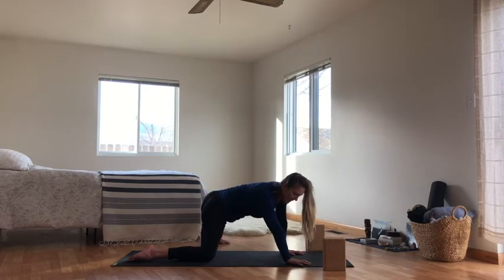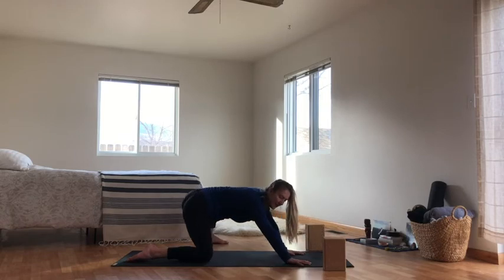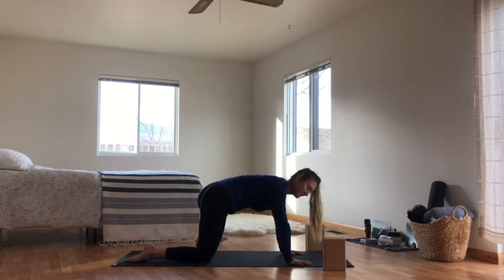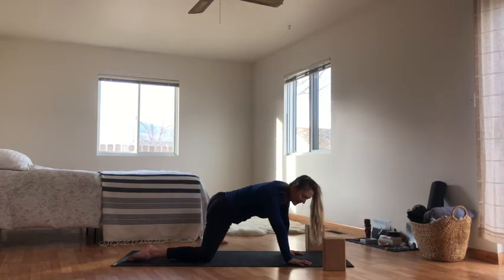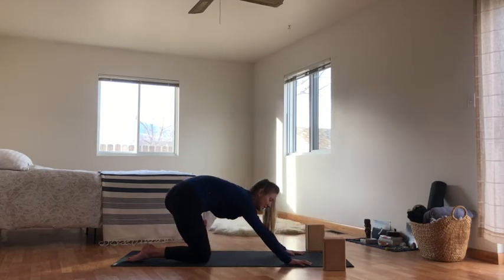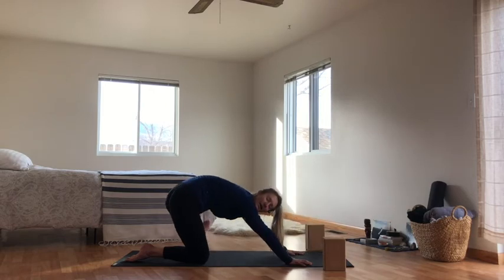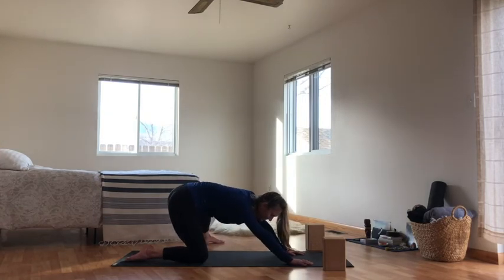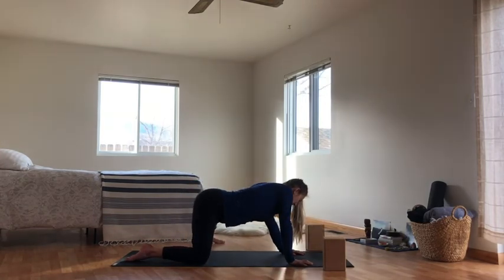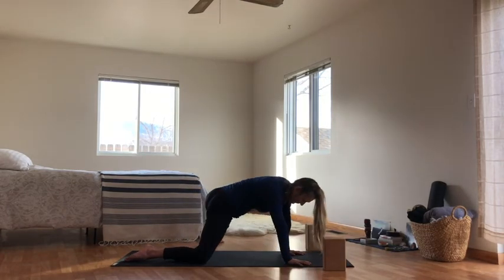Through this practice, we'll explore a lot of opening of the hips — it's going to be an opening of our creativity. With this opening, and being a new year, being January, being winter, it's also important to turn inward. So as we open up our creativity, at the same time we'll be spending a lot of time turning inward with folding, allowing ourselves to be in this body of turning inward.